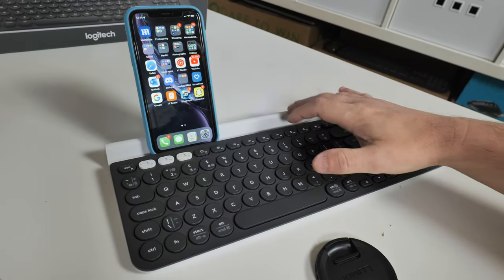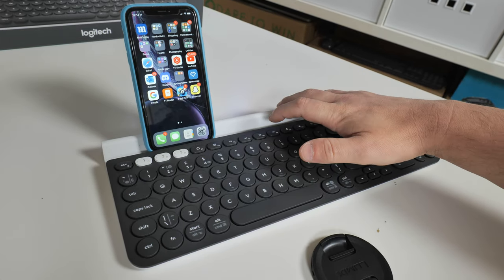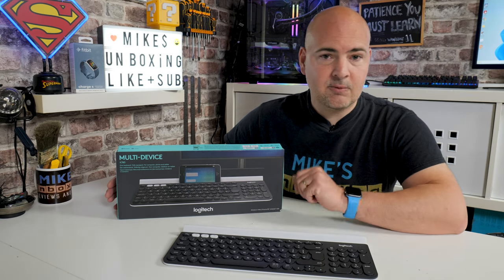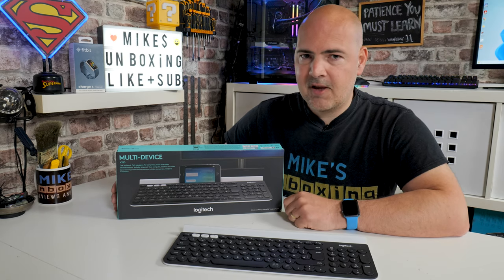We'll go through the unboxing process. There isn't really a great deal to unbox, but we'll go through some of the features. We'll talk about the software, show you how to use it, some of the things which I found a little bit frustrating, some of the things which I found really good, and at the end you can work out whether or not this is going to be the keyboard for you.